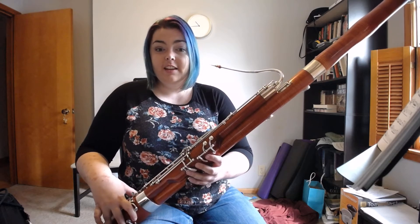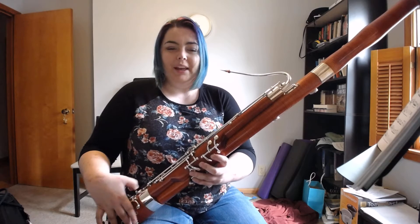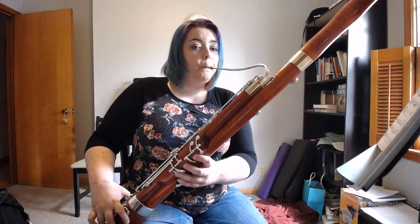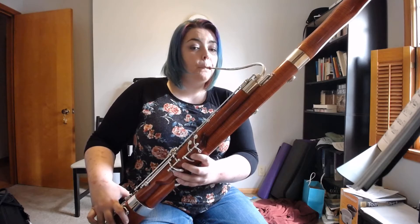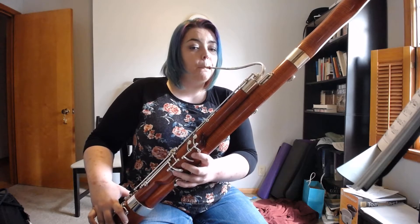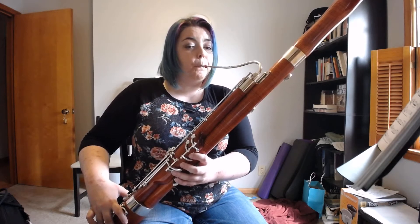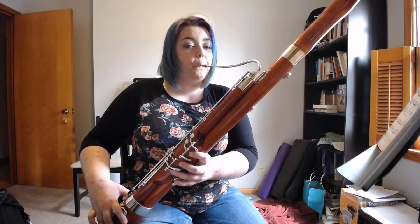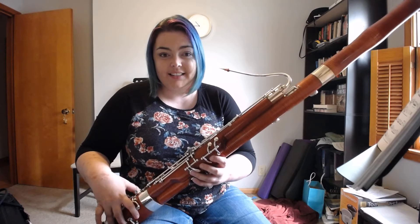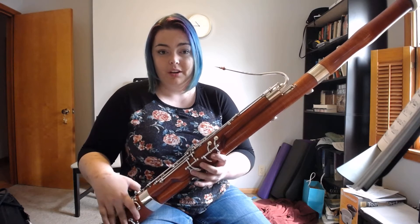So if we think about it: G, fingering change, A, fingering change, G, fingering change. Now in between those notes I was actively thinking about every single finger that I have to move and trying to get them all to move at the exact same time on the and of one and two.